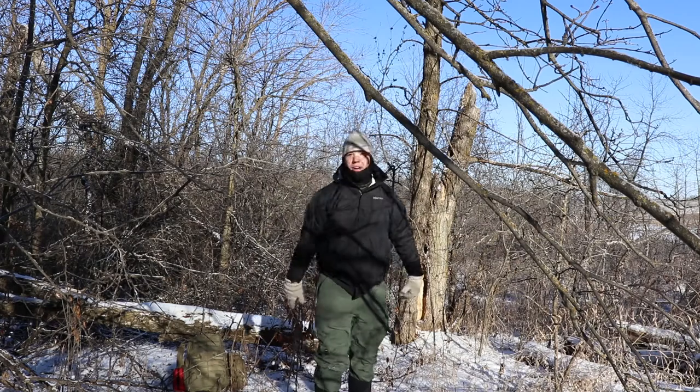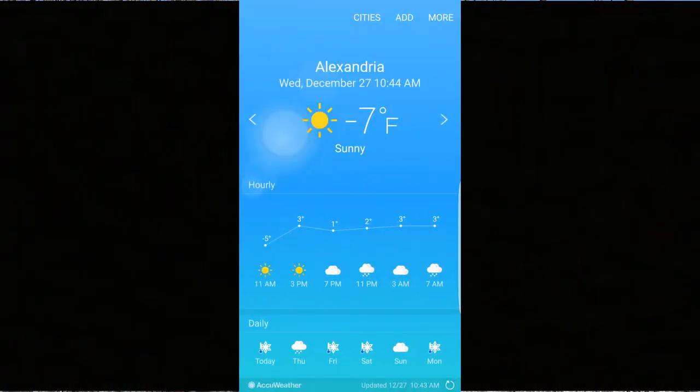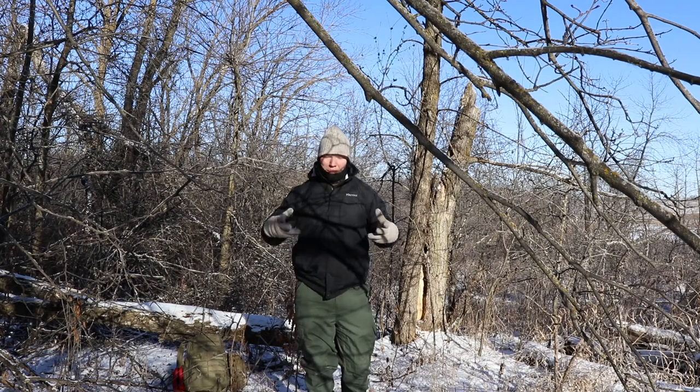Hey, this is Cory from Wolfpack Woodcraft and it is cold, but since I'm out here I'm gonna test out a knife. I'm gonna test out the Vengeful 1, the JX5 by Bark River.